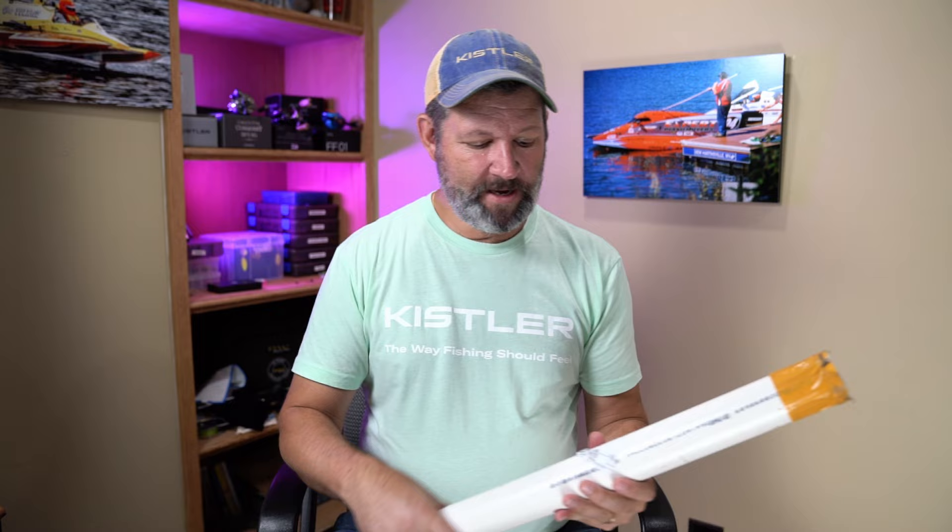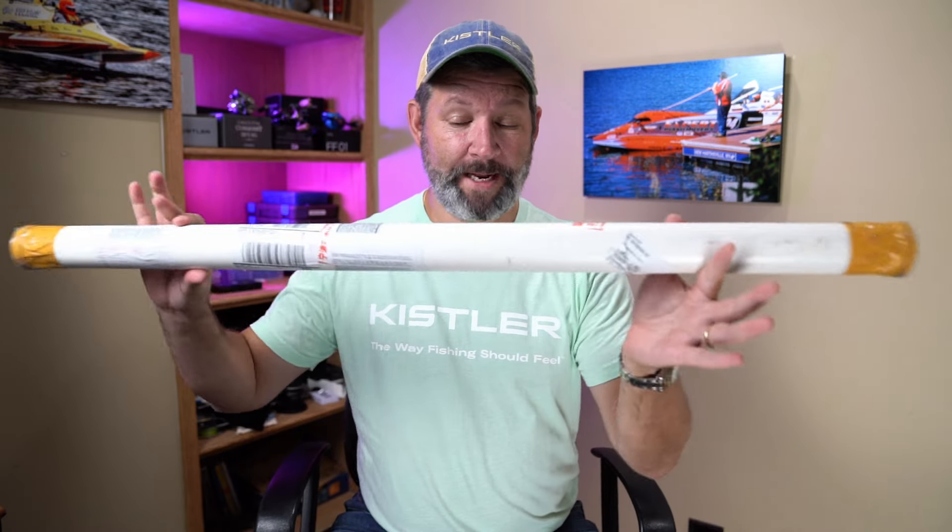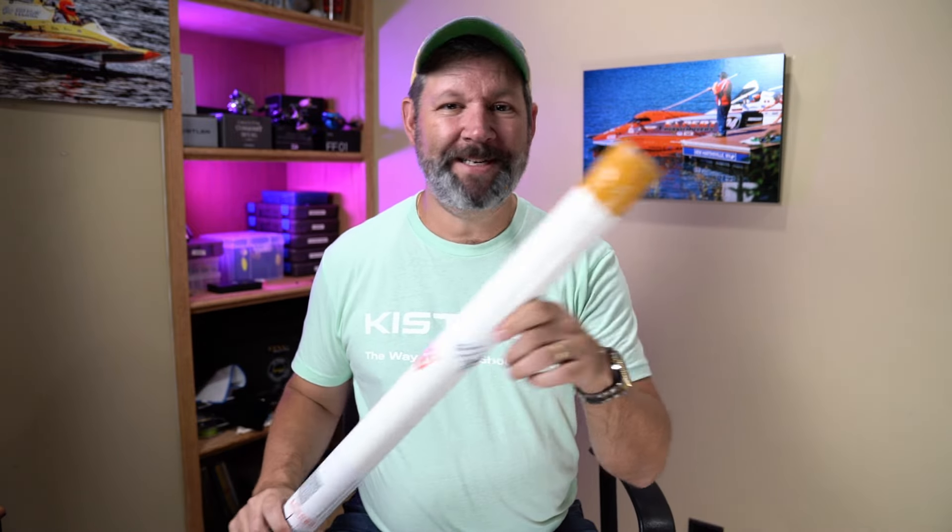This is a video for all the people who thought once I start working with Kistler, you'd never see any more budget stuff on this channel. Today I have the Mavlo's Plume here and we're going to unbox it. The second half of this video we'll go out and get some initial impressions. Let's get to it.